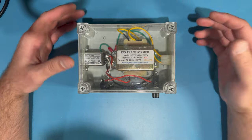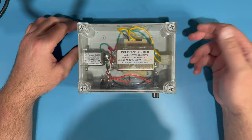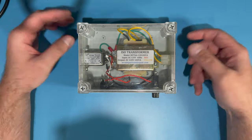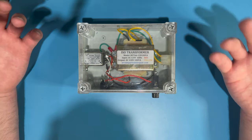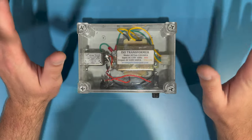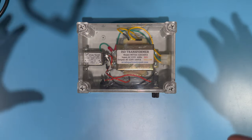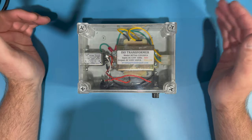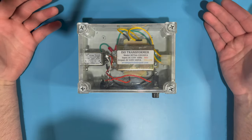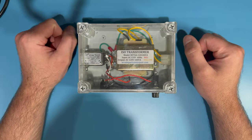Also, my buddy Mark saw me using this when I brought it to his house a couple of weeks ago and asked if I could build him one. So that's what we're going to do in this video — build one together. I'm going to show you all the parts that you need, all the tools you'll want, and all the steps it takes. Down in the video description you'll find links to all of these parts.